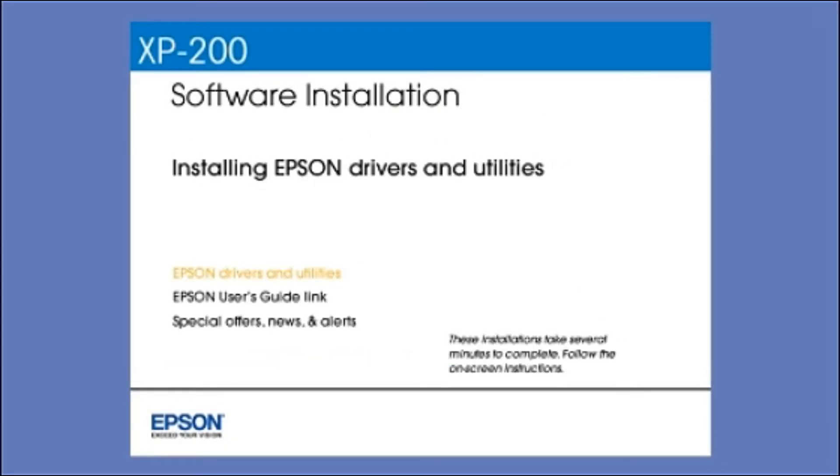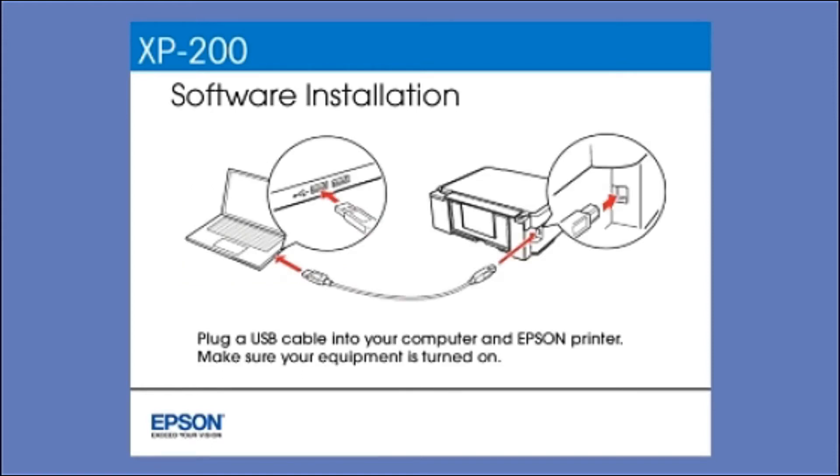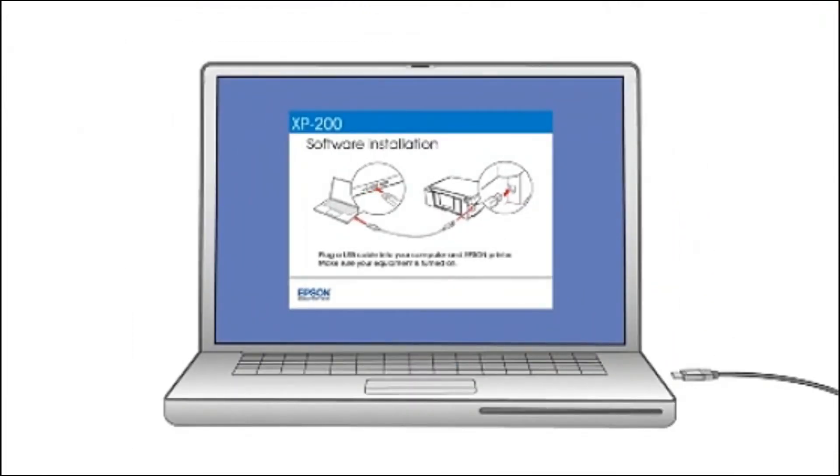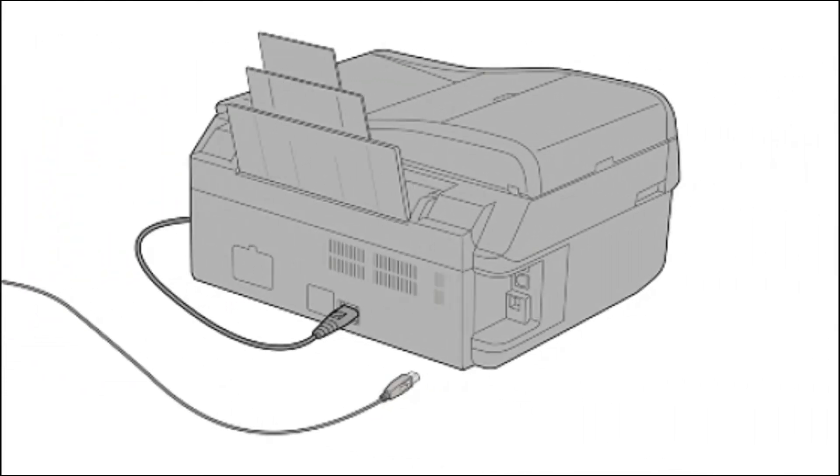Follow the instructions on the screen to install the software. This can take several minutes. When you see this screen, plug a USB cable into any available USB port on your computer, then plug the other end into the USB port on the back of your printer.